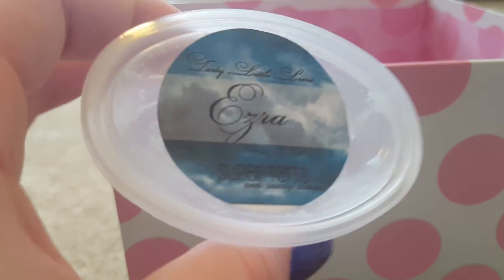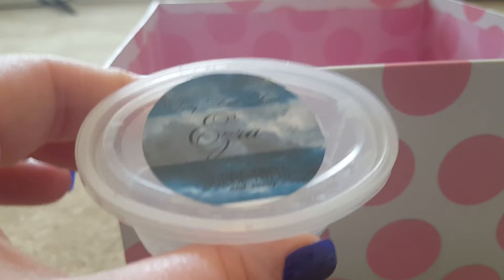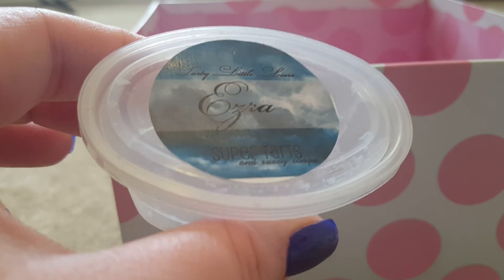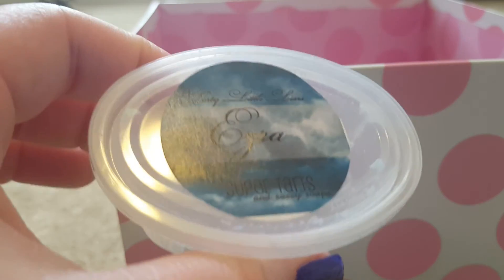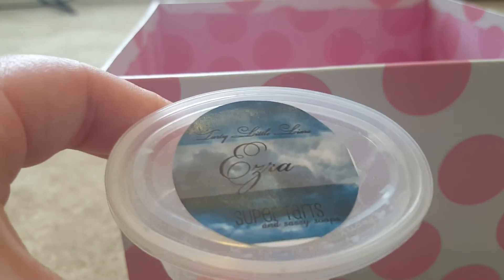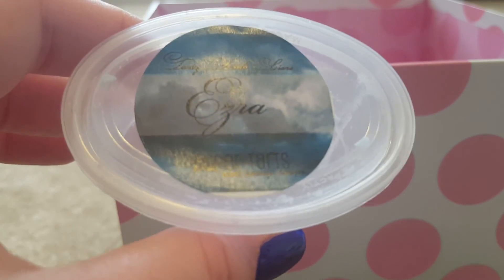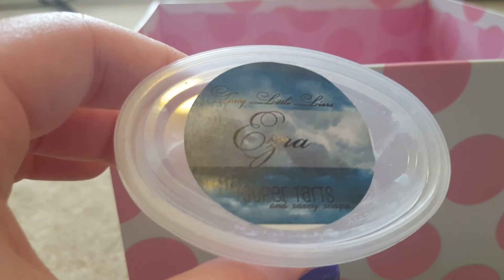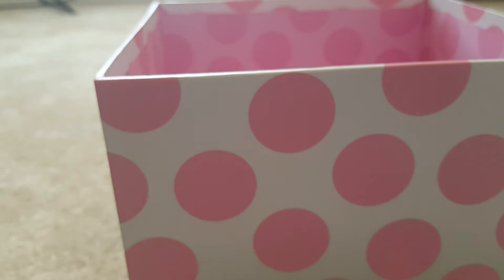Next is Ezra from Super Tarts — a musky spa scent. I threw in half of it in my Candle Air and turned it off because it gave me a headache, even though it smelled so good — like a really sexy spa man scent. I'm going to melt my clamshell in the bathroom since I can handle it for a minute or two, but I wouldn't want to sit in it for a long time.